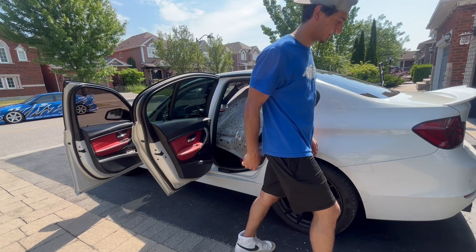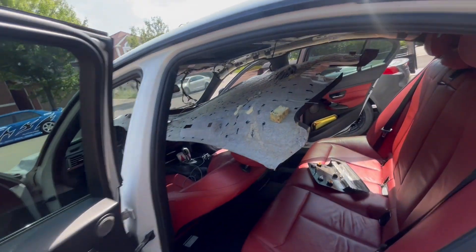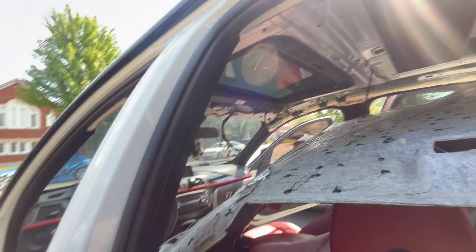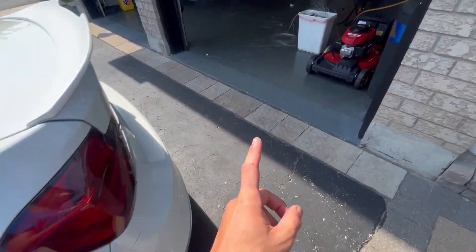Almost in there — I got her, boys! Now we've got the headliner in. We just gotta plug some wires in, push the headliner up, do the handles and mirrors, and then we'll be good. We also have to get the extension and the wiring harness — this just plugs into the box up there.